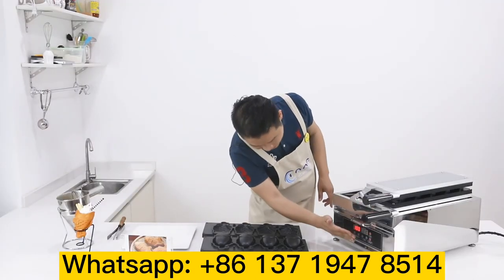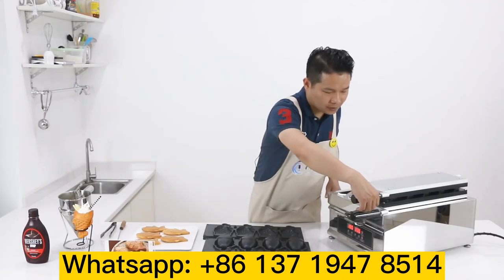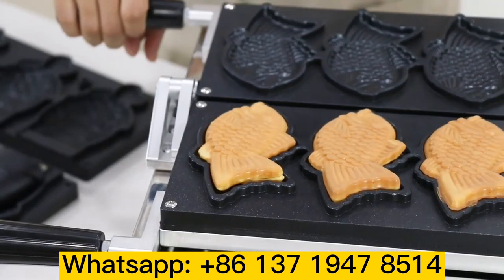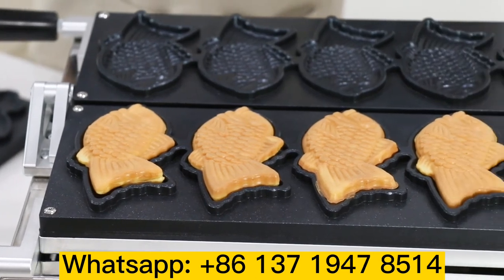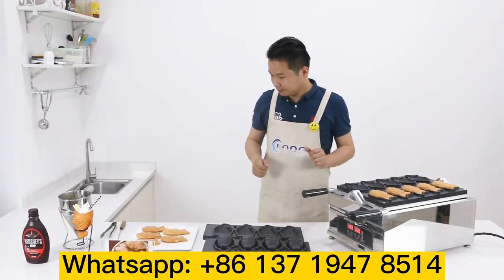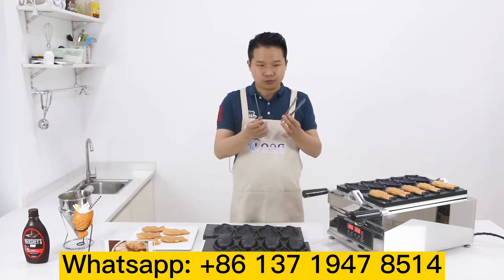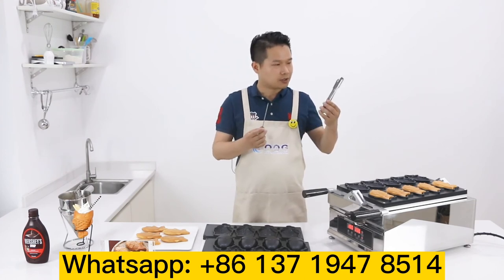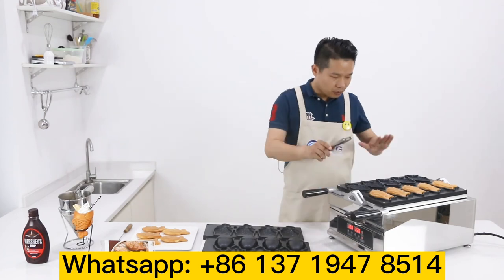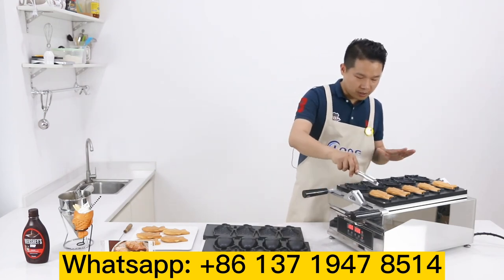The time is done. Switch off the machine first, then open it to see how it's going. Wow — lovely! This is very nice. The smell — this is so delicious. We can use two tools: one is a stick, one is a clip. Use the clip to take it out. Don't touch any surface of the machine because it's very hot — keep your hand safe.